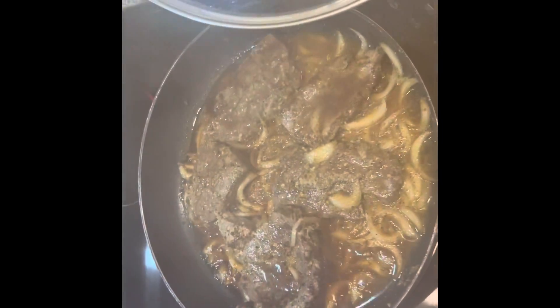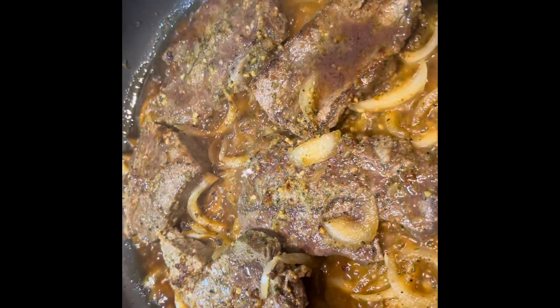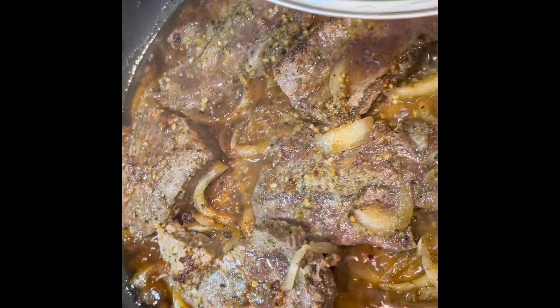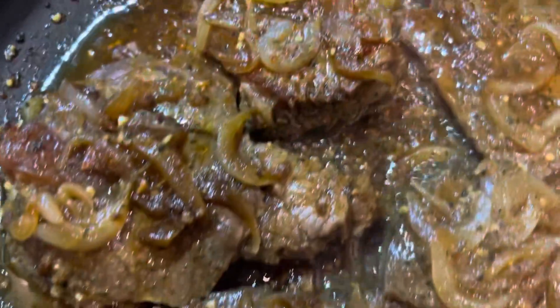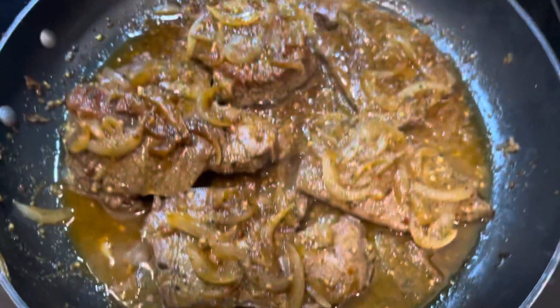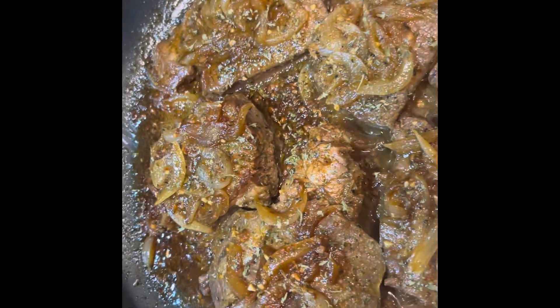So this is what the steak is looking like. I'm going to give it a little flip and then turn it off. Alright guys, this is its final look — it's finished with some parsley right on top and I did turn off the stove.